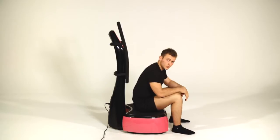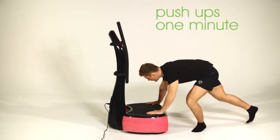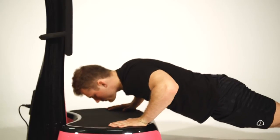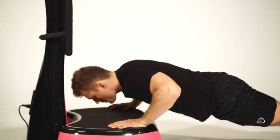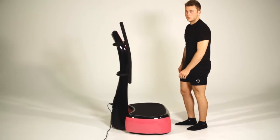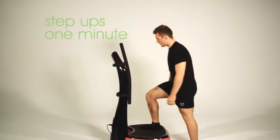Now we're going to jump straight back into it with a set of push-ups for a minute — same again, get straight into it. Then we're going to move into the step-ups. We're going to do a minute of step-ups again, just to get that heart rate back to getting as risen as we can.